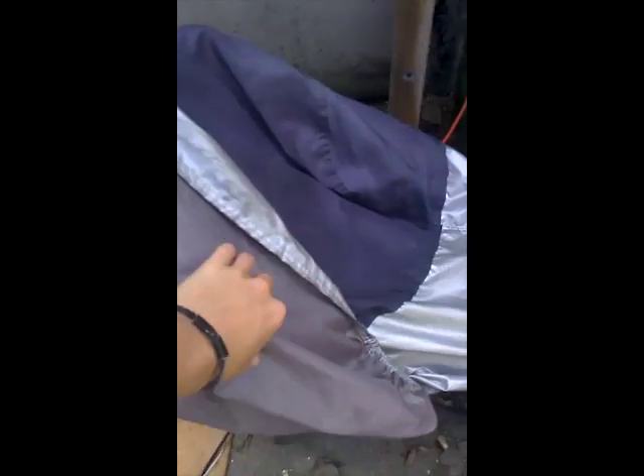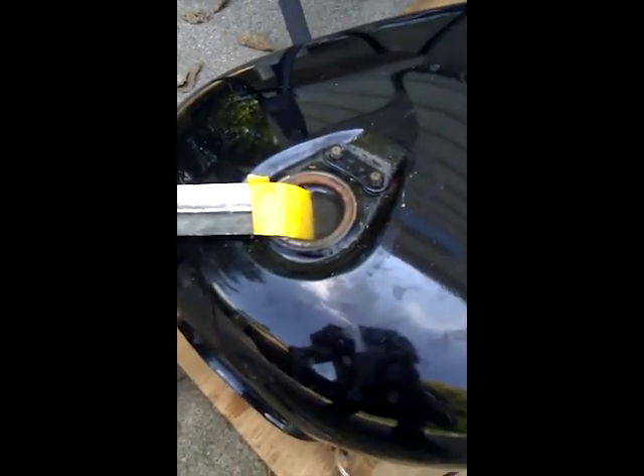This is my electrolysis setup. I've got a battery tender hiding underneath this brick, connected down here to the positive and the negative terminals. Negative runs back here to this jumper cable hookup. Positive runs right here, connects to the piece of metal that's inside there.